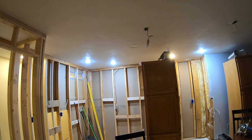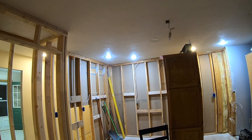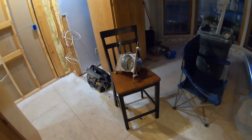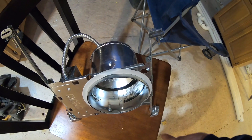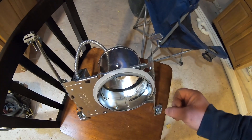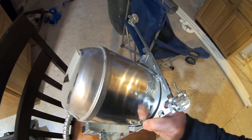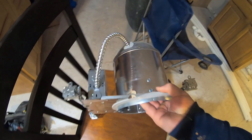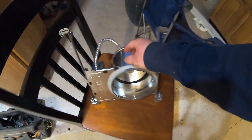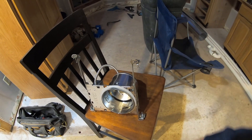First off, the best and safest thing to do is to replace all non-IC rated can lights with newer IC rated can lights that are also airtight. Here is a new type of can light — I did replace some of them. Right here on the inside, you can see it's labeled IC. There's also a gasket that seals against the drywall to prevent any air from getting up into the attic, and it's also sealed up on top with no holes for air to get through. These can lights are designed to keep cool to the touch on the outside where it would touch the insulation, and you can blow insulation right over the top of these and not have to worry about it.